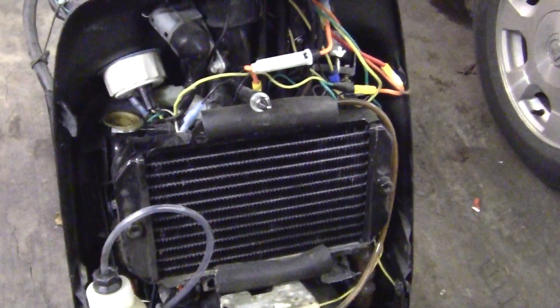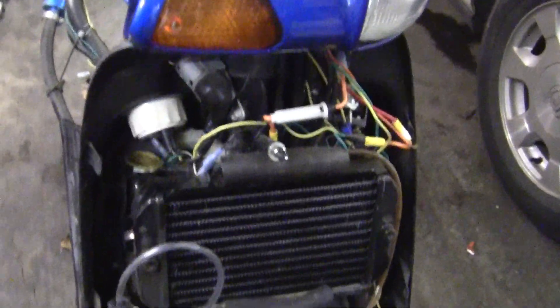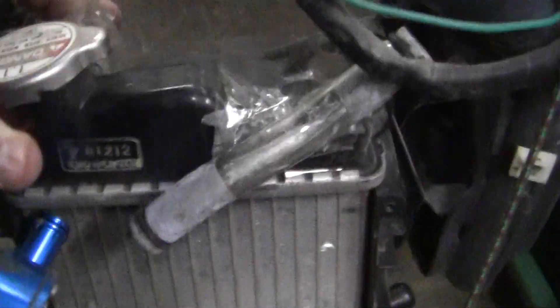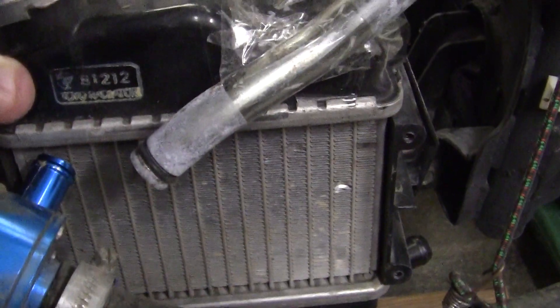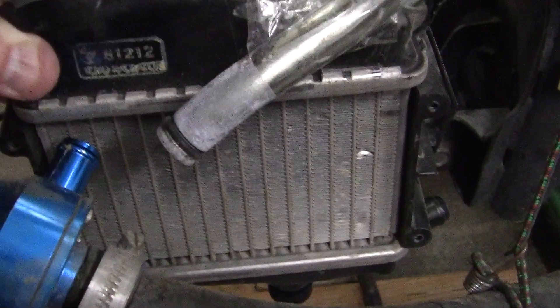With my bike I have a radiator in the front and I have hoses that go down each side of the bike to go to the cylinder. What the Ruckus did, which was a brilliant idea, was your air-cooled fan is approximately right here and they put the radiator right next to the fan so that it sucks air through it, and it's very efficient with a great little design.